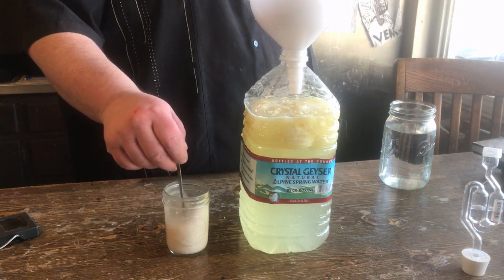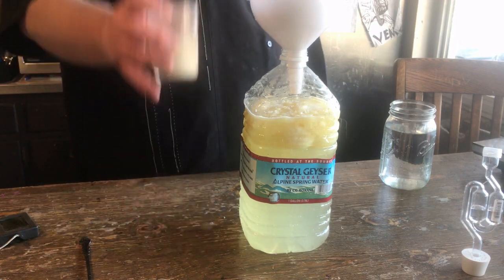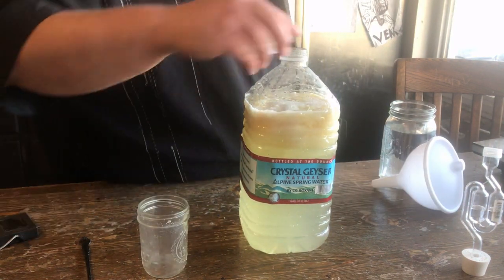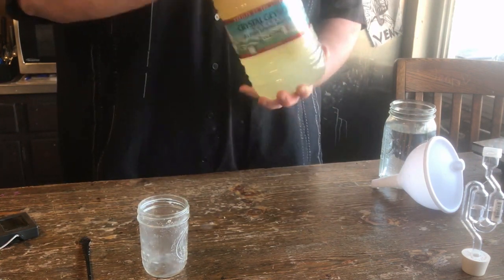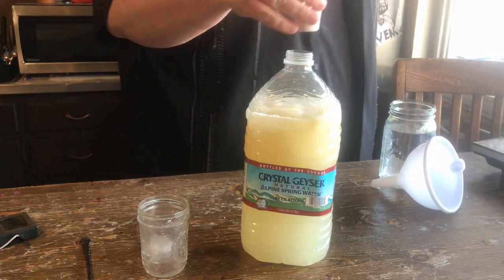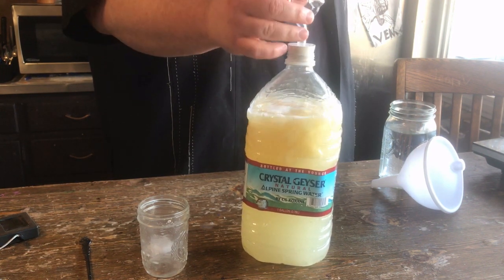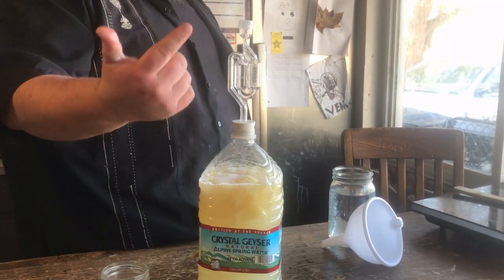Get some more air in there, and then we'll add it to the wine. Put the lid on it and shake it like a Polaroid picture again. Come on — put on the airlock. Make sure you fill the airlock halfway full with water. We already did that. I'm sure you can figure it out.